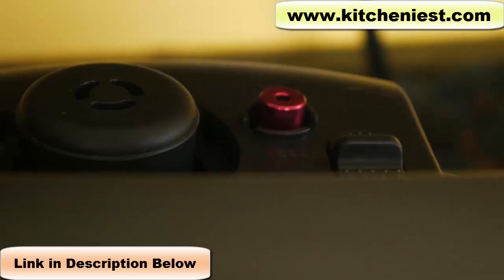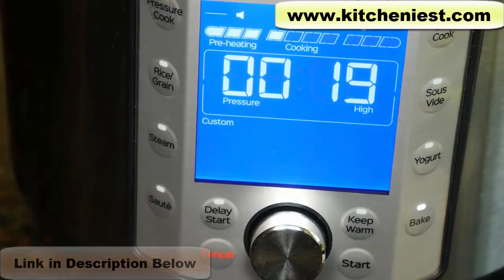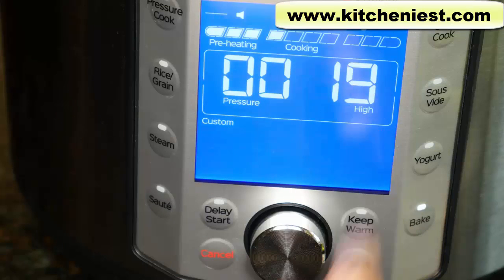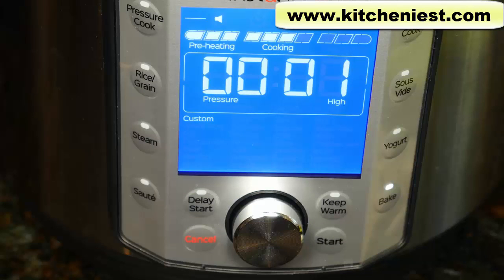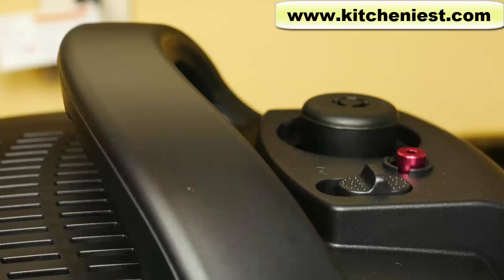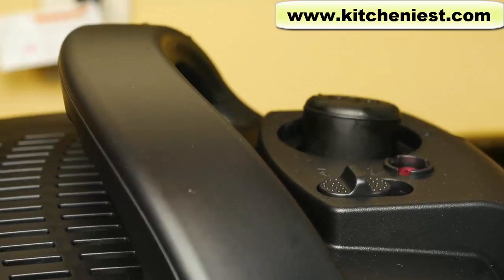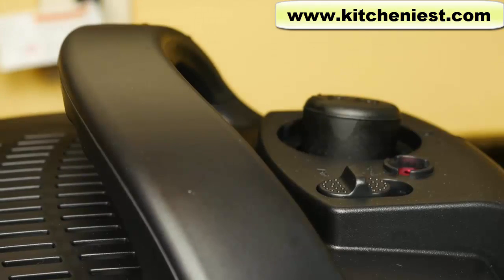The float valve popped up and now the timer is going to count down. If you're using another model of Instant Pot, the pressure should be high and not low, in case you're using the manual button or a regular pressure cook button. All of the Instant Pot models don't have the bake button. 30 minutes are up. Now we'll wait for 10 minutes and then release the pressure. 10 minutes are up, now I can release the pressure. The red float valve dropped down. Now we can open the lid.